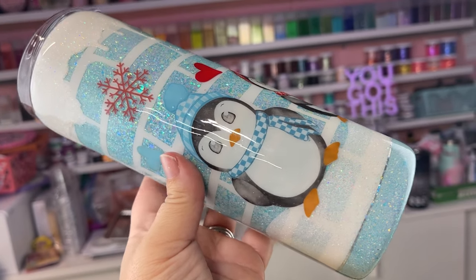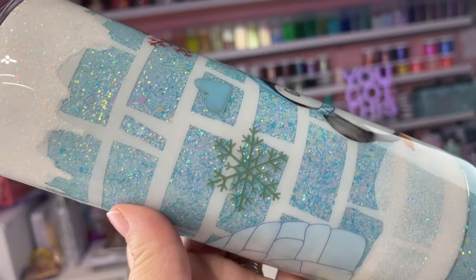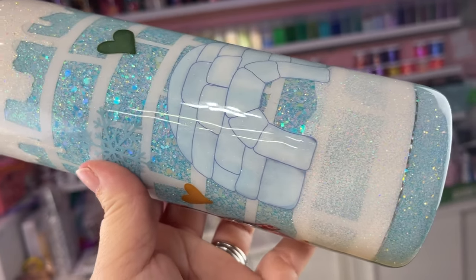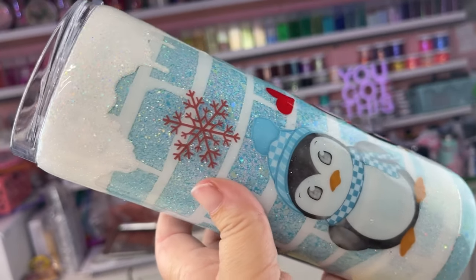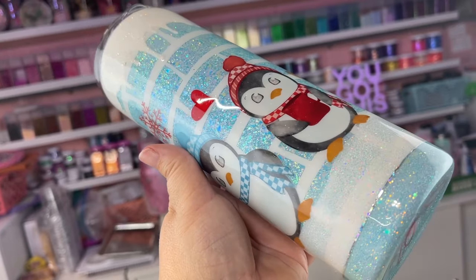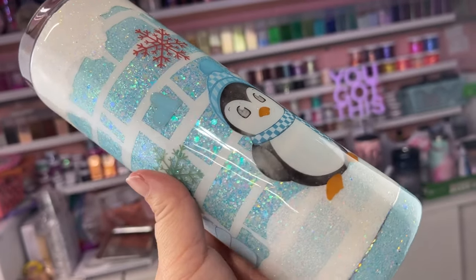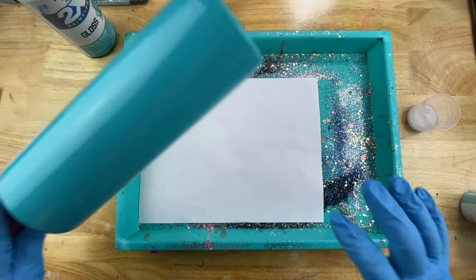Welcome back, this is Sandy with Sandy's Organized Chaos and today we're going to be doing this super fun igloo winter look. Look at these absolutely adorable decals I found to go with it — so cute! As always, I'll make sure to put everything I use today down in the description box below. If you're new to my channel, don't forget that subscribe button — let's wake up, prep these tumblers, and slay all day!